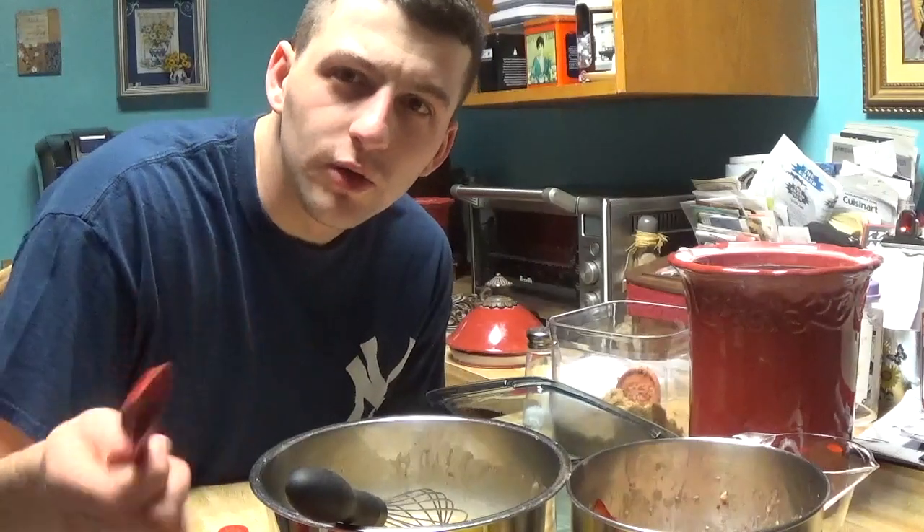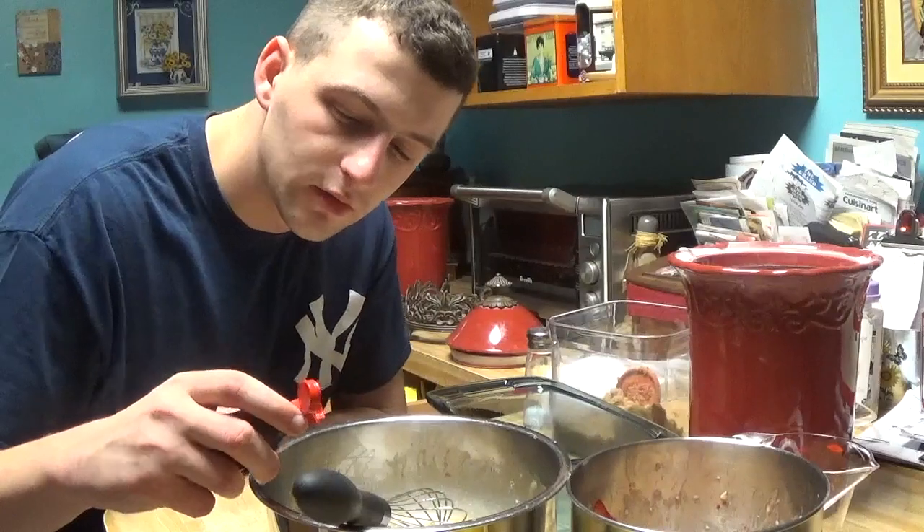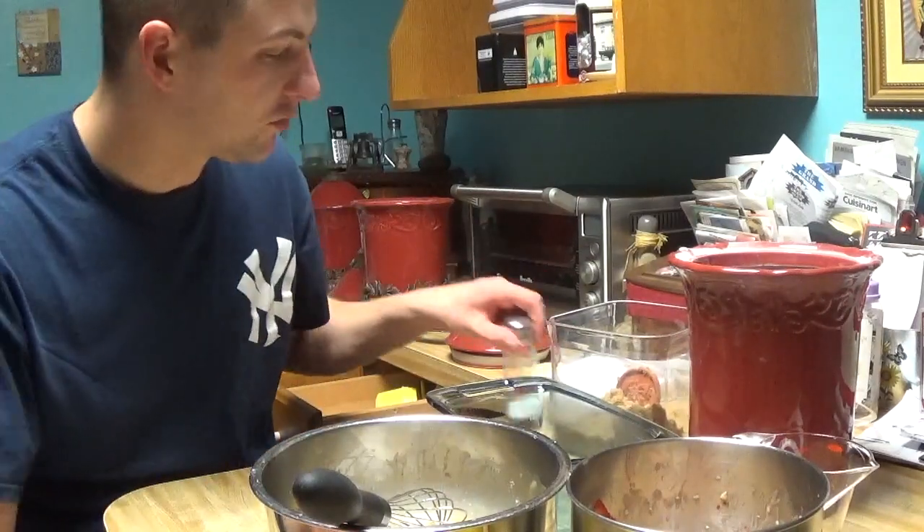Next, about a teaspoon each of baking powder and baking soda, then a little bit of extract — in this case it's almond — and then a little bit of salt.